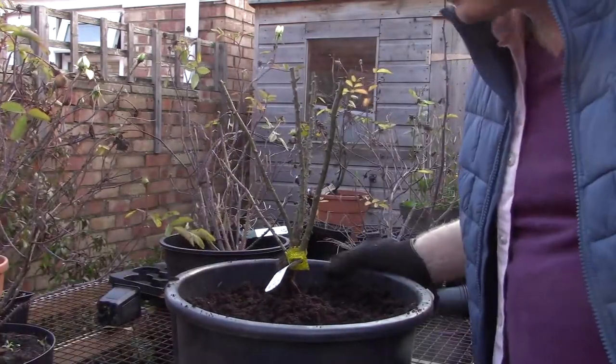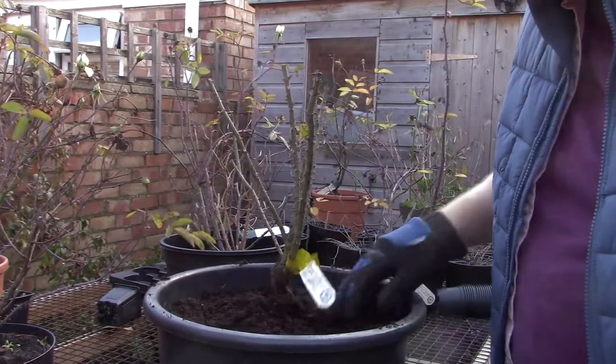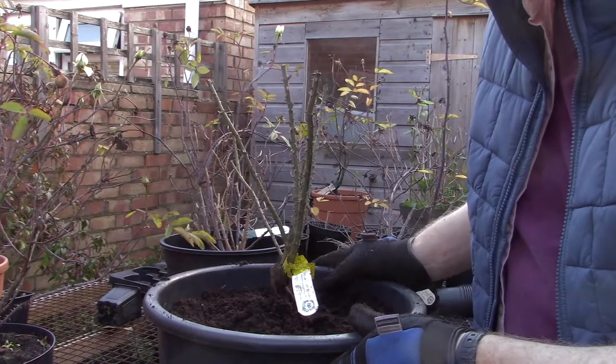And then just leave them in the sunniest part of the garden where they're going to get absolutely baked in sunshine.